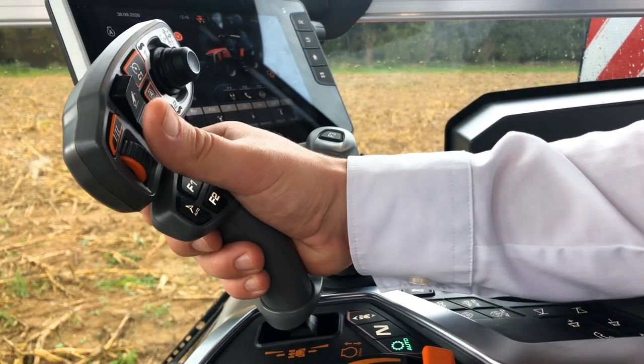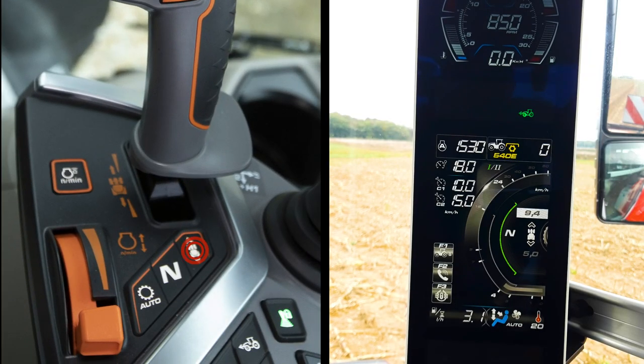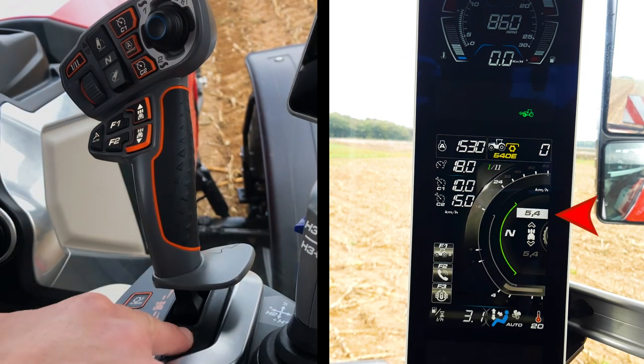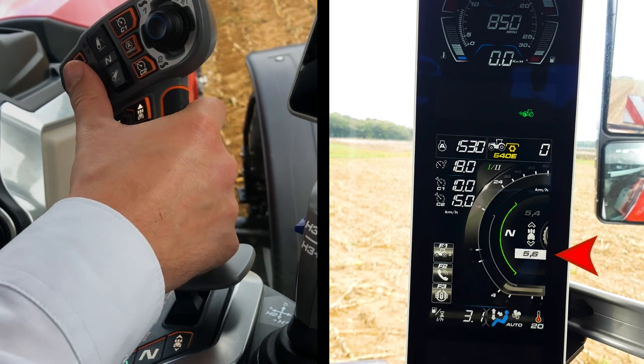Use the same scroll wheel to set the starting speeds. Press once on the starting speed settings to adjust both forward and reverse starting speed. Press once again to adjust only the reverse starting speed, and one more time to validate.